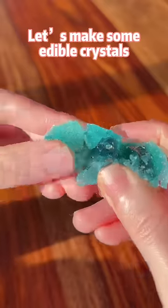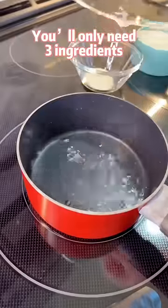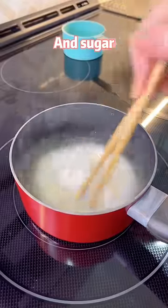Let's make some edible crystals. They are crunchy like glass outside and soft like jelly inside. You only need three ingredients: water, hakaka powder, and sugar.